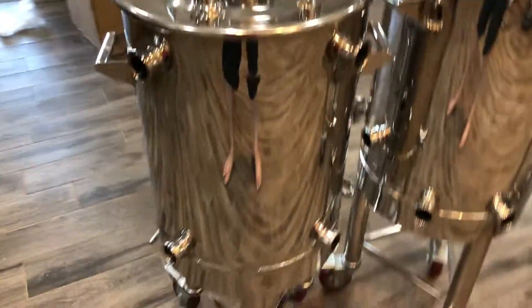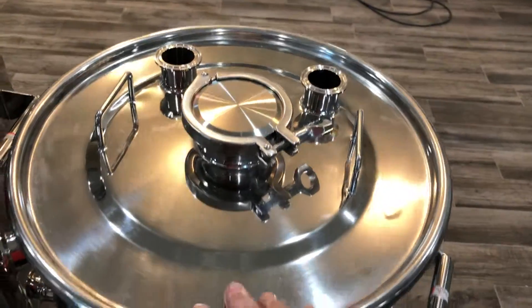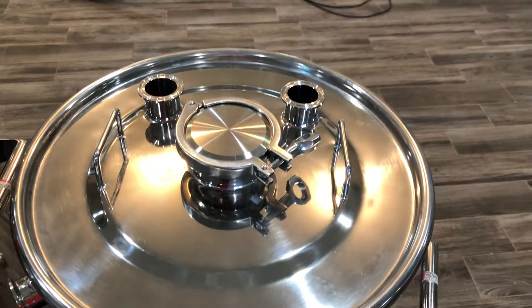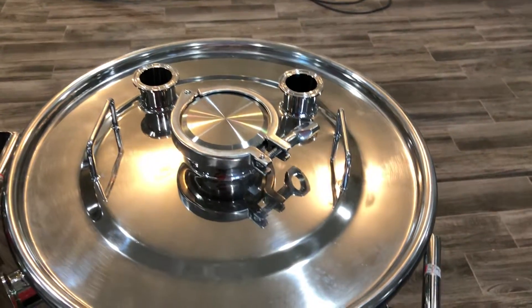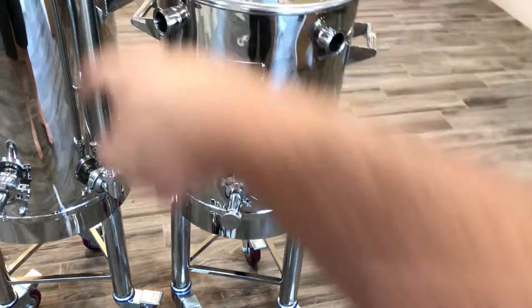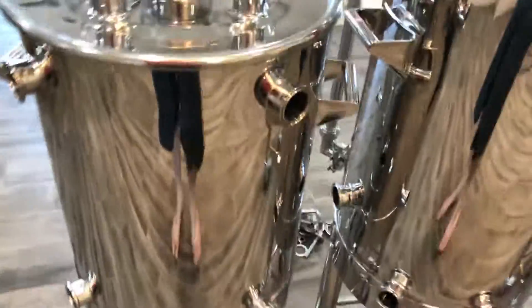Now we'll go to the mash tun. The mash tun has a similar configuration to the hot liquor tank. This three-inch triclover is for a grist hydrator that should be coming down the line, so you can purge your grist in the hydrator just like professional breweries do and introduce it in an inert environment. You've got a vacuum port, pressure relief valve, return and recirculation valves, a purge high, a purge low, thermal well, and some extra ports.